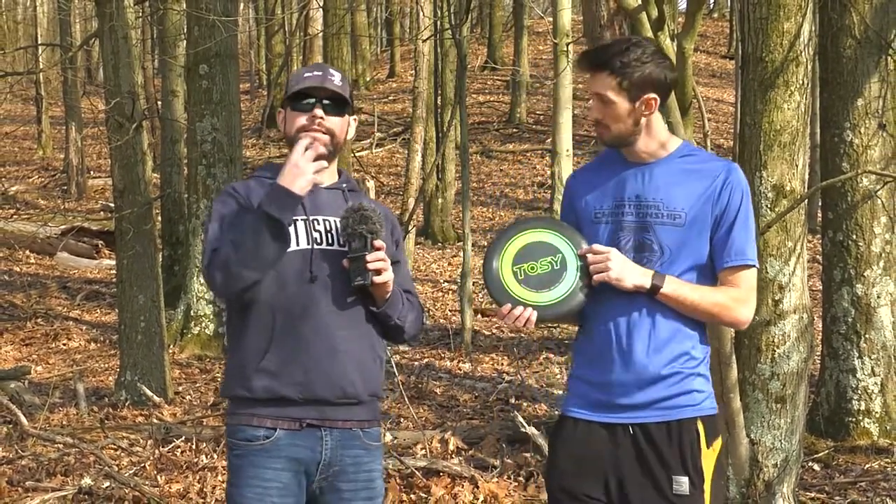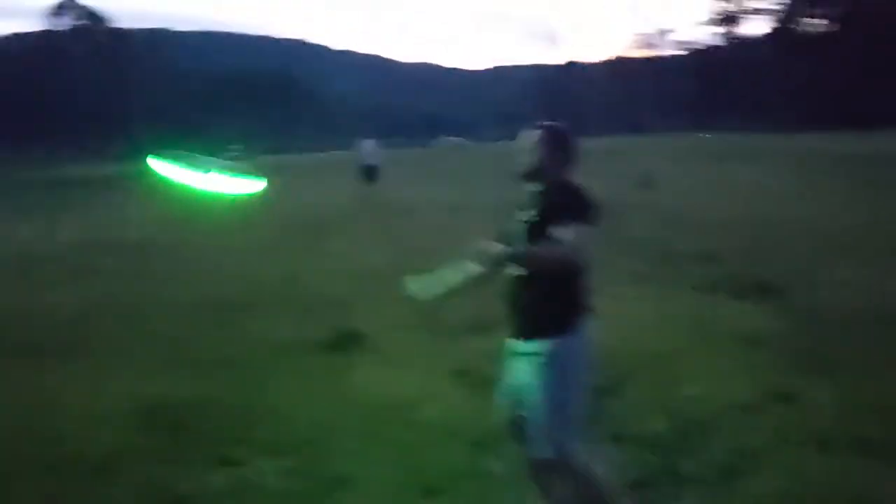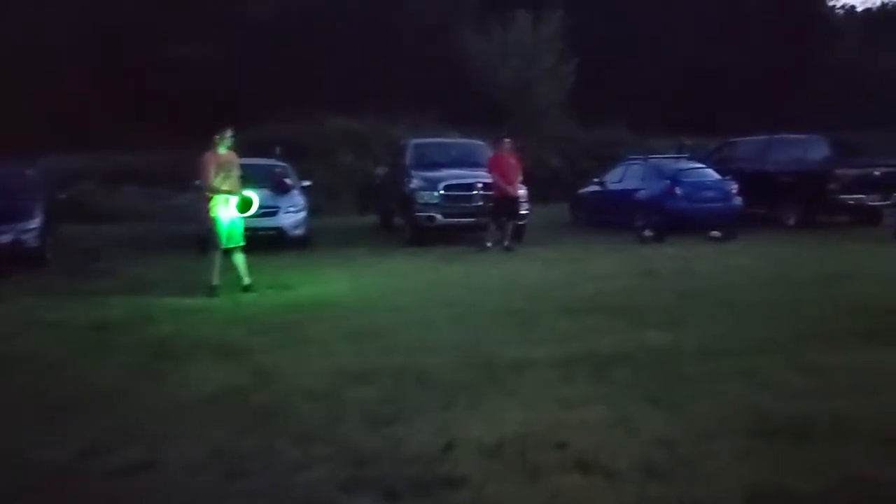It's got LED lights on the exterior of it. So while you won't be able to appreciate it as much in the daytime, during the nighttime this is really cool. It actually has a bunch of different settings to it.